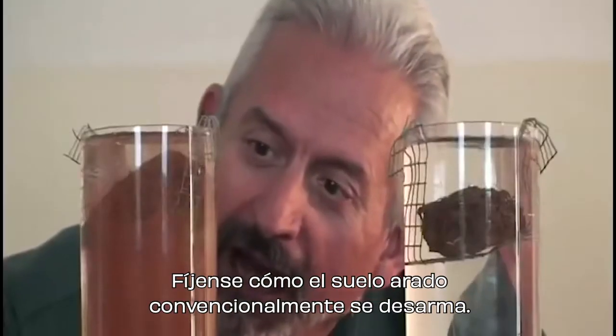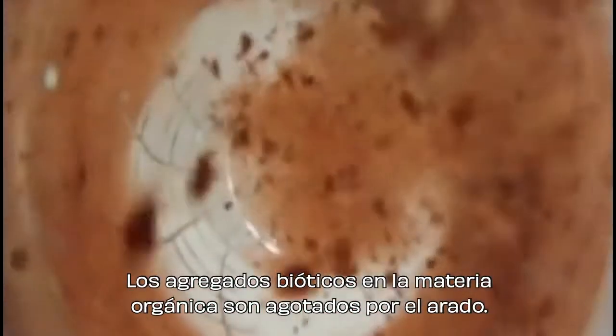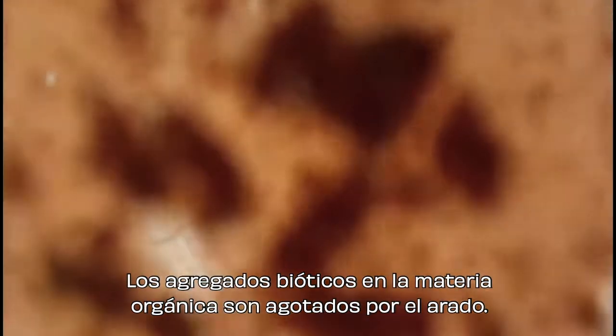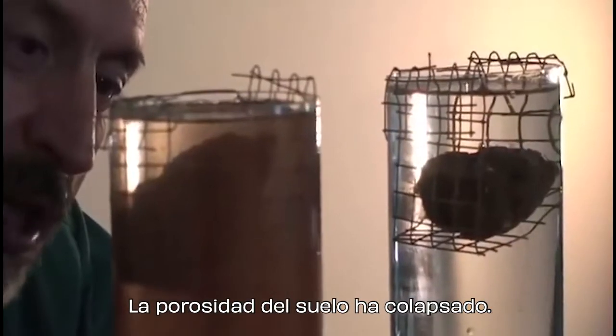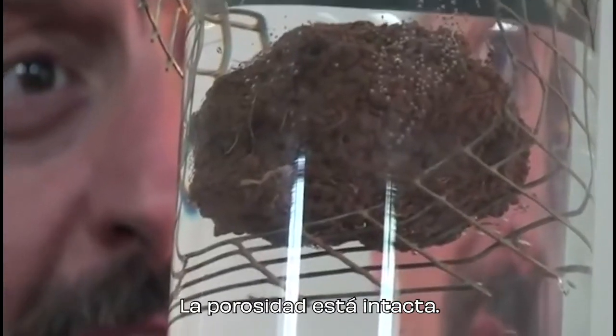Notice how the conventional tilled soil has fallen apart. The biotic glues in the organic litter are burned up by tilling. The soil pores have collapsed. Notice the no-till soil — the pore spaces are still intact.